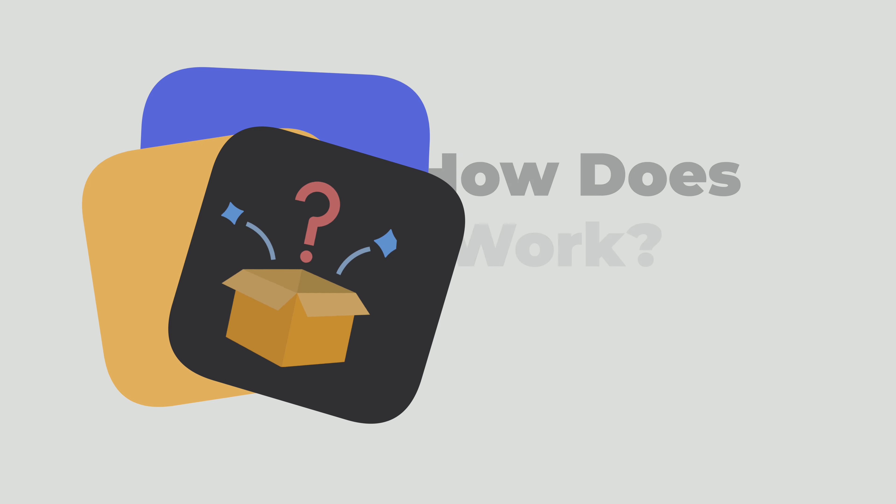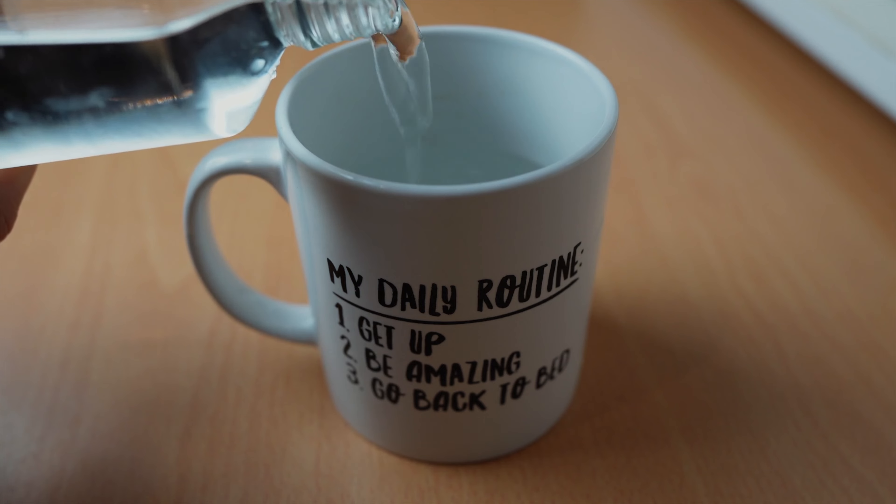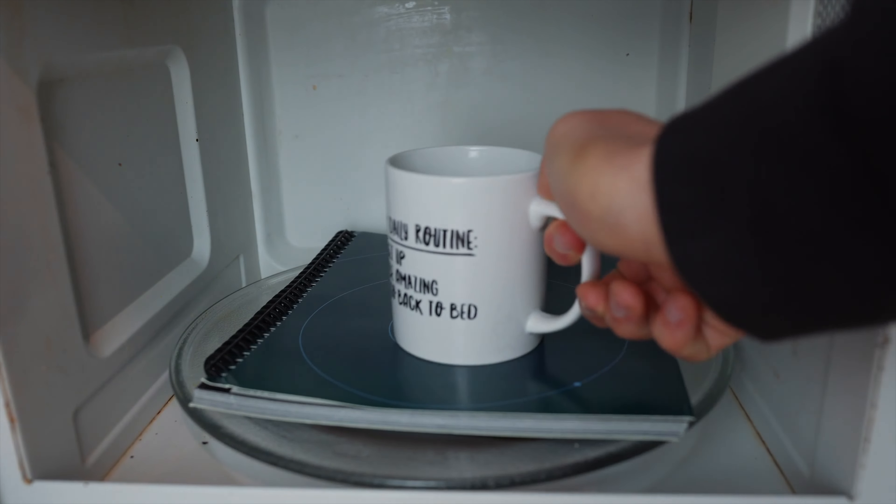If you make a mistake, you wipe it off with a wet cloth and start over. For my particular version, you fill up a mug of water about two thirds and place it on top of the notebook. You put it in the microwave for a few minutes and then bam, you've got a new notebook. Literally, it's the last notebook you'll ever need.